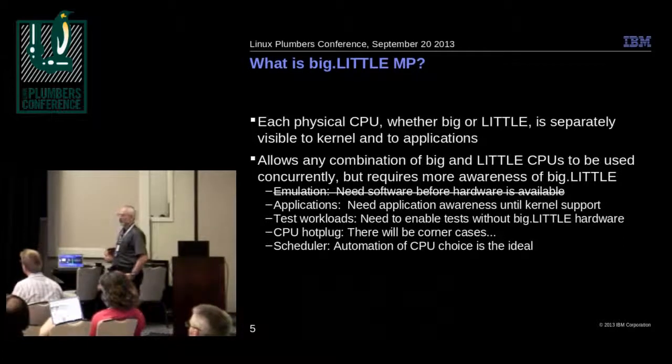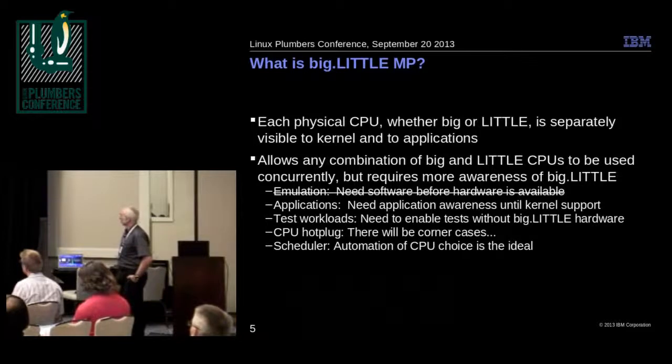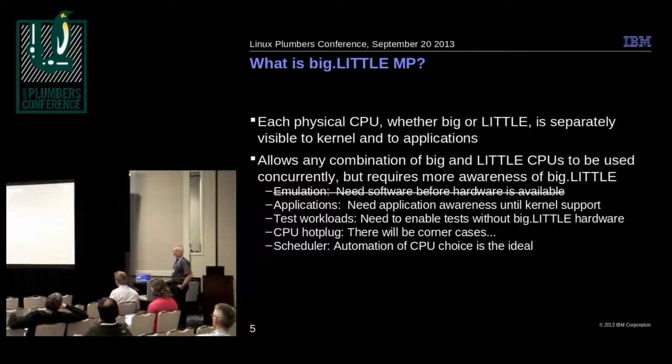We've got hardware now. The results in this paper were actually generated on real hardware with real energy measurements, as opposed to simulated, modeled, or estimated. There is a little bit of application awareness in this. We'll be talking mostly about some small scheduler mods that Morton did, and then some small kernel mods — or actually, abuse of previous kernel modifications for the use of power efficiency. It's always abuse when you do it the first time.